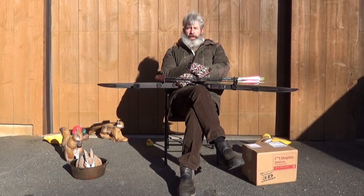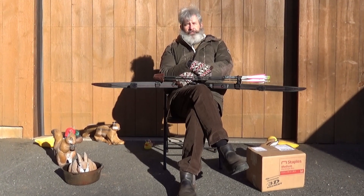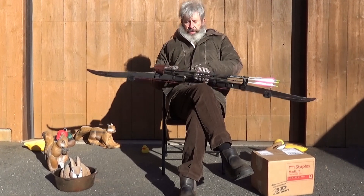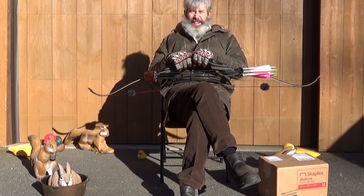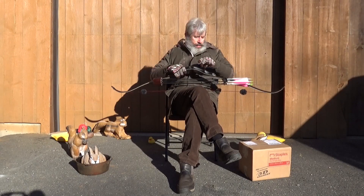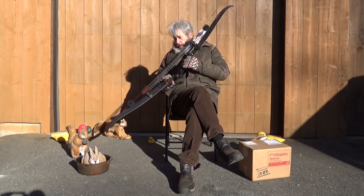Hello there, archers on the internet. Just sitting out here in the sun — a breezy, sunny day this winter — contemplating, I don't know, just anything. And as you can see, I have some of my friends around me, and I guess you can tell what's for dinner.